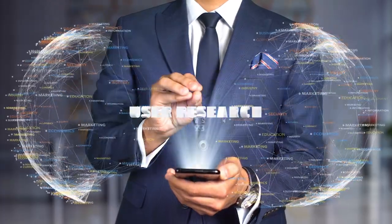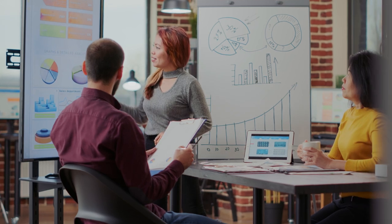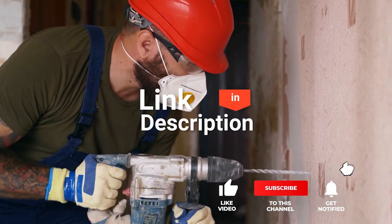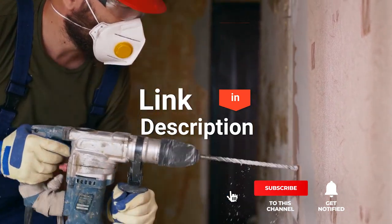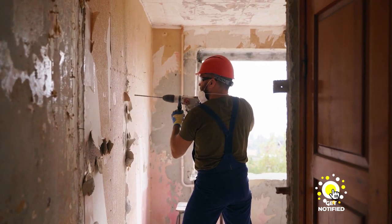We made this list based on our own opinions, research, and customer reviews. We've considered their quality, features, and values when narrowing down the best choices possible. If you want more information and updated pricing on the products mentioned, be sure to check the links in the description box below. So, here are the top five demolition hammers for tile removal.